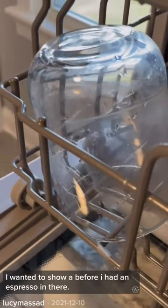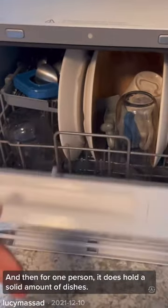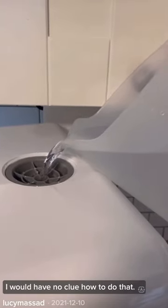This is my dirty cup — I wanted to show a before. I had an espresso in there, and for one person it does hold a solid amount of dishes. But the most important part for me was you don't have to hook it up to water. I would have no clue how to do that.